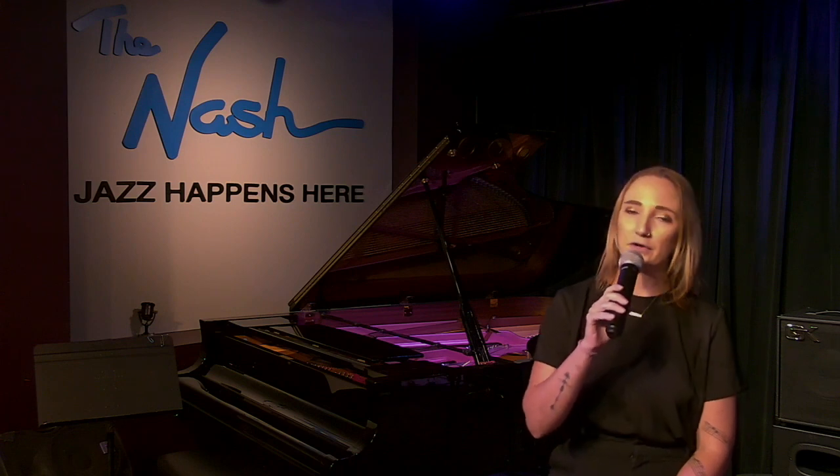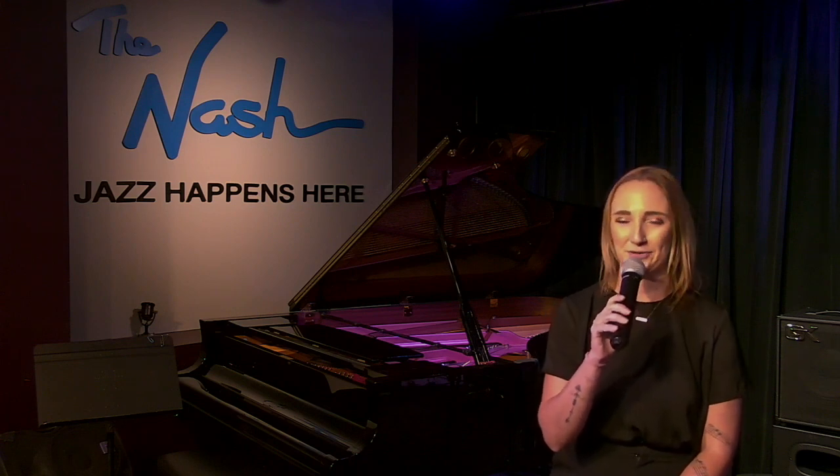Hey everyone, I'm Natalie Gallatin. I'm the lead intern here at the Nash, and today I'm going to be taking you through all four of your Allstate jazz etudes, sharing some tips that I think would be helpful for you as you practice them for your upcoming auditions. Hope you enjoy.